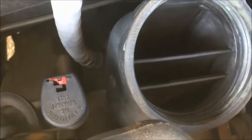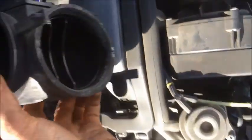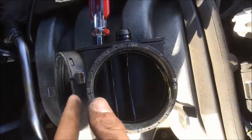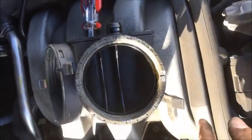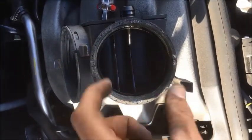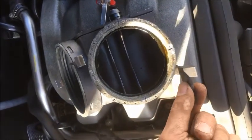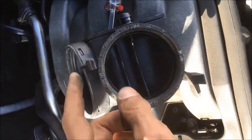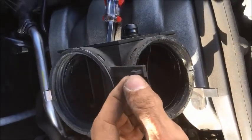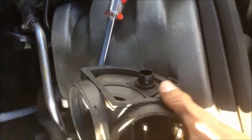Now I have to remove this elbow. It just came out — it's held in place by two clips, this one and this one. This one is visible, but the other one is buried down there, so you have to reach with your finger and push on that tab. Then there is a hose connected here as well.